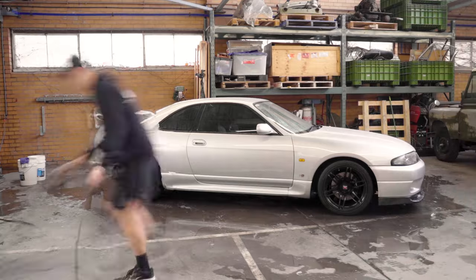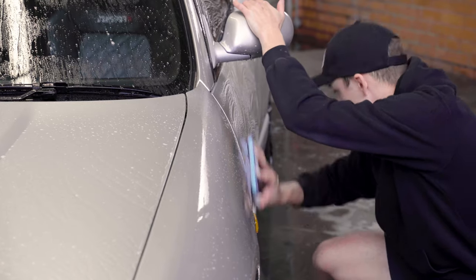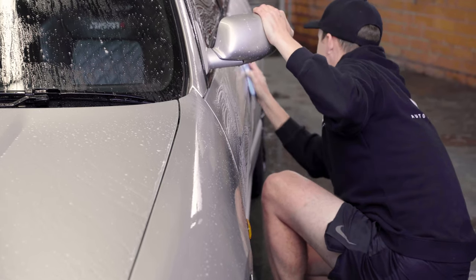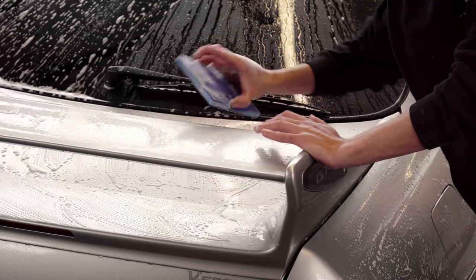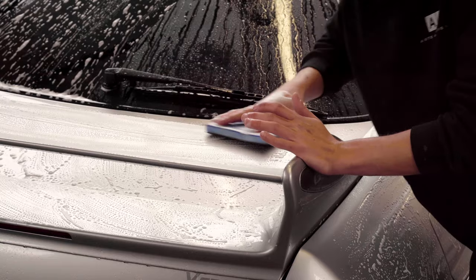Give the car another rinse, get rid of all the soap on the car, rinse out all those door jams and gaps, and make sure you've removed all the dirt from those areas. Then we decontaminate the car by giving it a good clay bar. A clay bar is useful for getting any dirt and grime off the surface of the car that's stuck on there and won't come off just with a general wash.